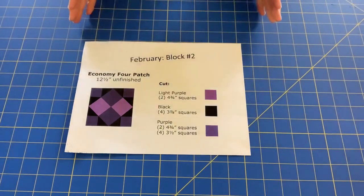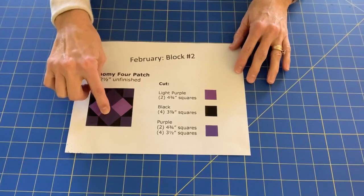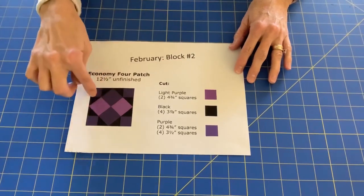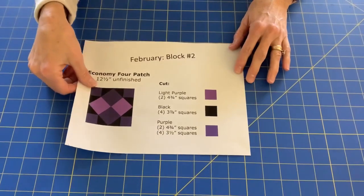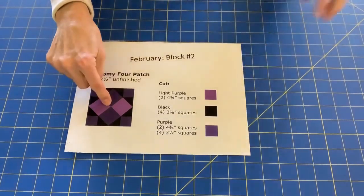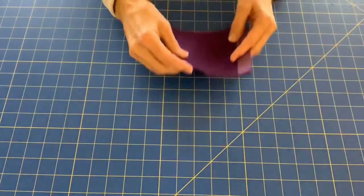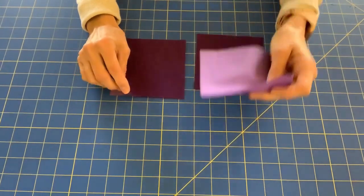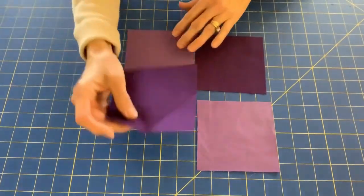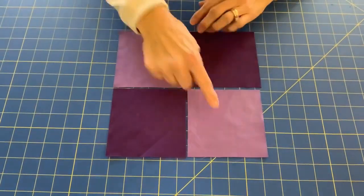Once you've cut all your blocks, the first thing we'll lay out is this center section, this four patch. After the four patch we're going to work on these corner units, then we'll put the whole thing together and you'll have a complete block. To do the four patch you need two purple and two light purple squares which measure four and three quarter inches, and you'll want to lay these out so the colors are opposite each other.